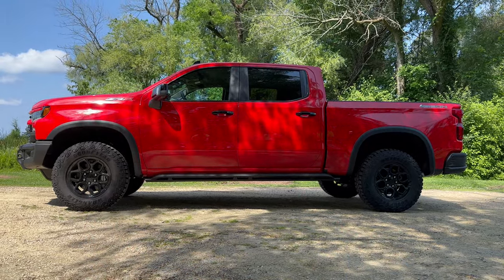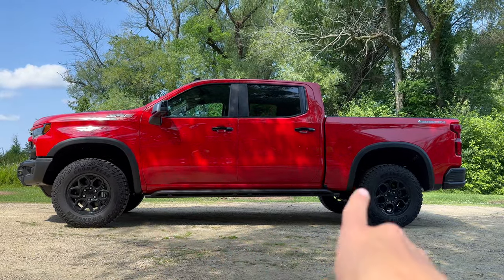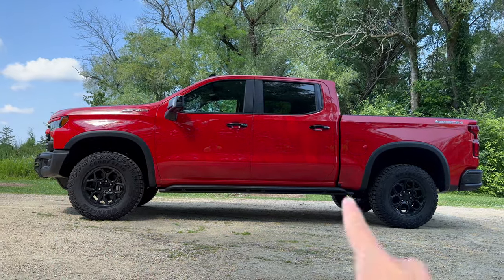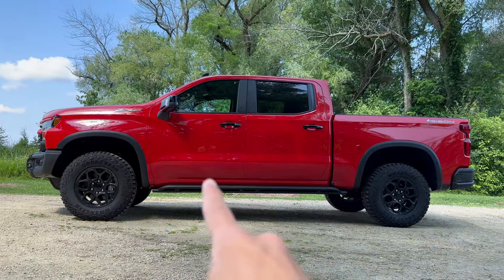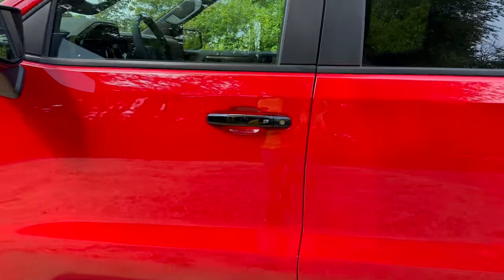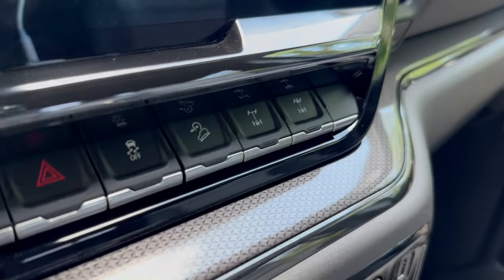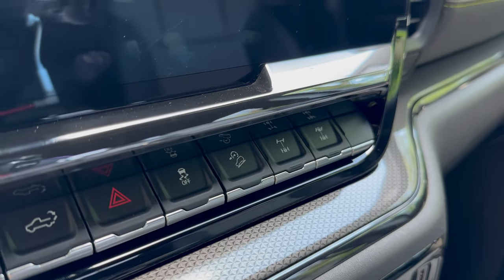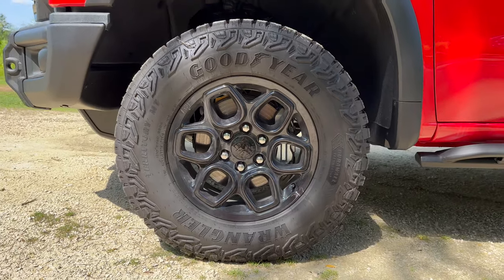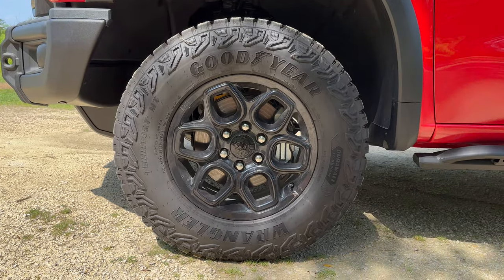You have four-by-four as standard, a low-range transfer case to amplify your gear ratio for crawling — again, this is more rock crawling oriented than high-speed dune running like the Raptor. You have skid plates front, rear, and all underneath, rock rails, and all the protection we talked about. On the interior there are cool features as well, including front and rear locking diffs and hill descent control. And there are 33-inch Goodyear Wrangler mud terrain tires wrapped around the upgraded AEV wheels — max grip in all conditions.